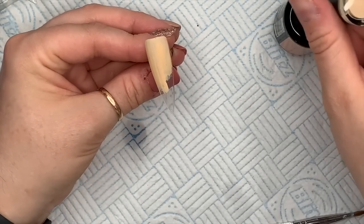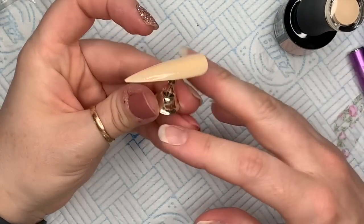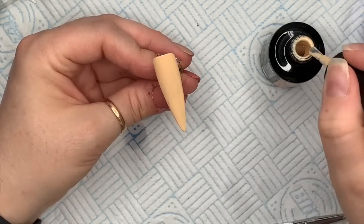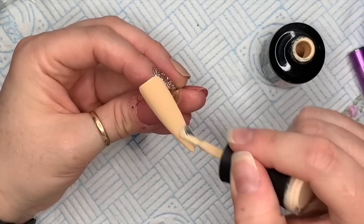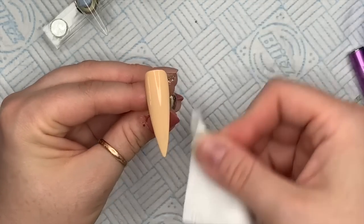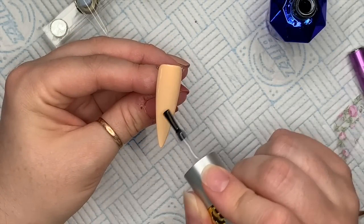The next nail I'm going to go in with two coats of Crispy Cream — doesn't it make you think of donuts? That's your first coat, 30 seconds, then your second coat. Pop your second coat into the lamp when you're happy — again for 30 seconds — then we're going to clean off the sticky layer again. I'm using isopropyl alcohol on a lint-free wipe. This time I'm putting the foil gel glue on at an angle.